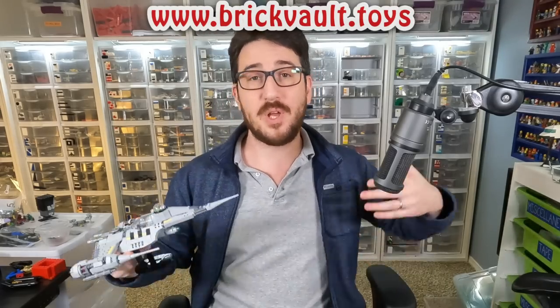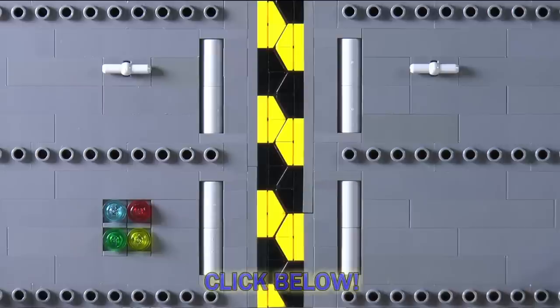So there you have it for David's N1. Let me know what you think about this build in the comments below, and what other types of creations you'd like to see us do in the future. If you enjoy our content, feel free to like, comment, subscribe, share — do whatever you want to do — and we'll see you next time at Brick Vault.